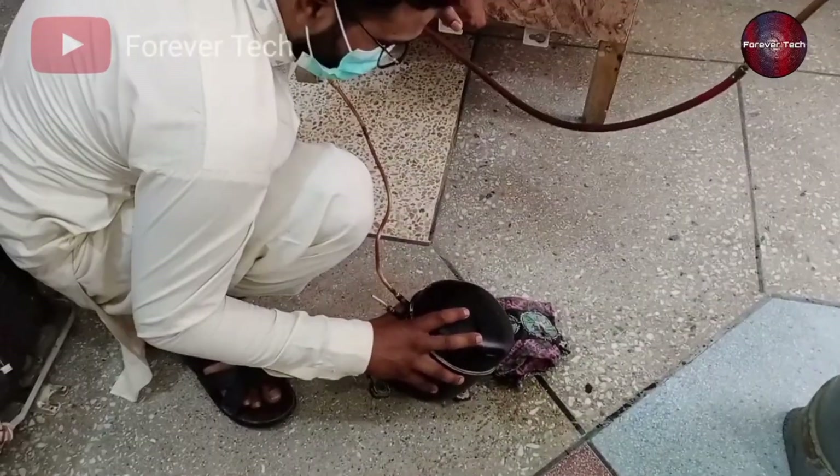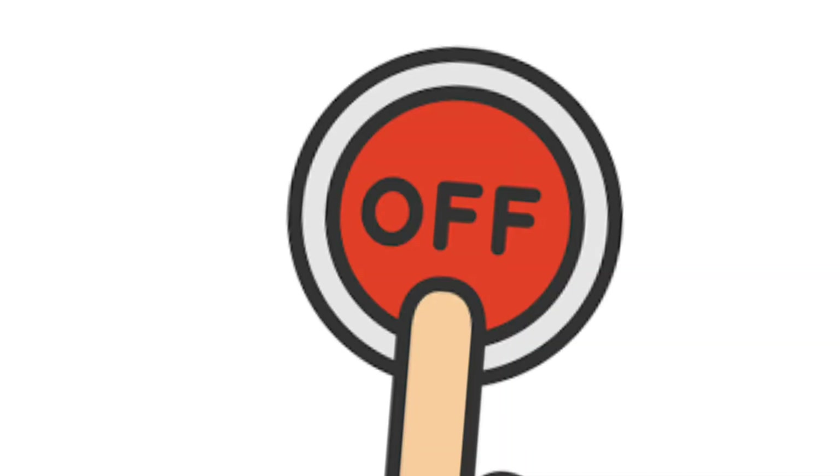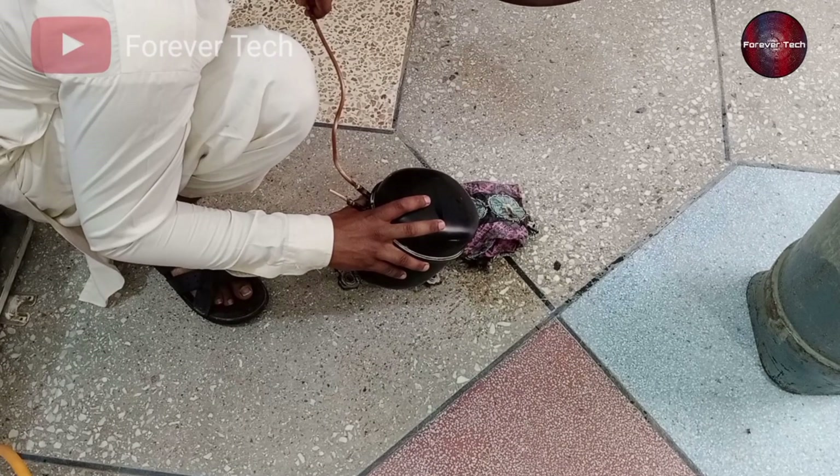The owner who brought this fridge to me for repair — they, on the spot, switched off the refrigerator when the evaporator of the fridge was hit with a knife. The water, when it melted, then went down inside the compressor.